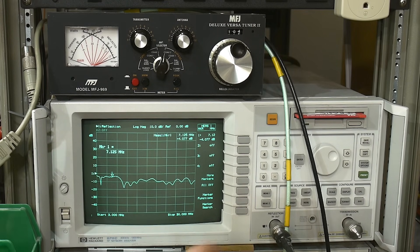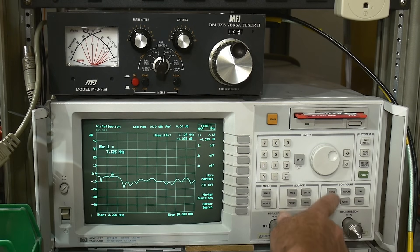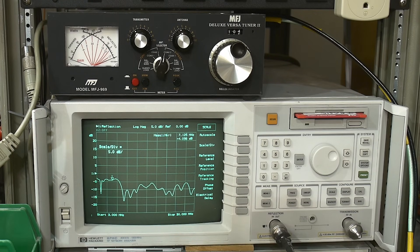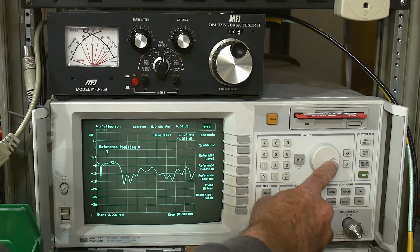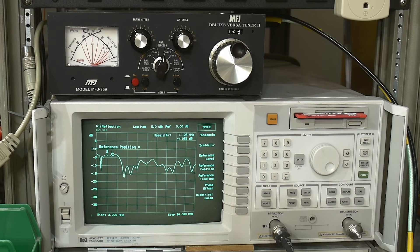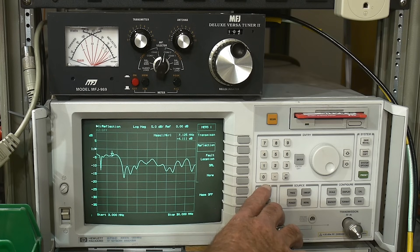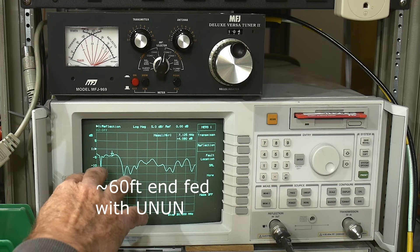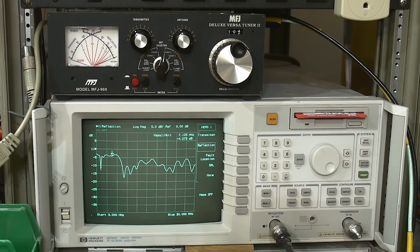Let's get a bigger picture here. We'll set the scale to 5 dB per division and move the reference position up to the top. There we go, that looks pretty good. So this is our raw antenna. You can see that it is lumpy. How do you read this chart? It's a dB loss — this is what's called log mag.